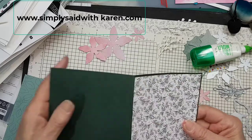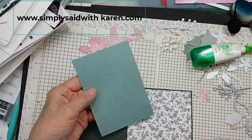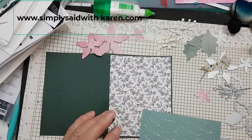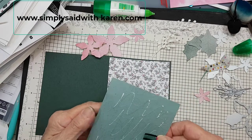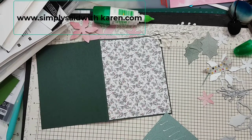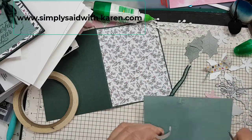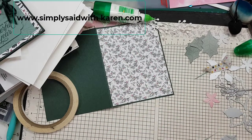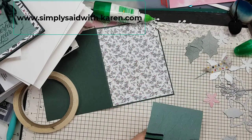Here is our card base and I'm ready to go. The next step is to put the embossed Soft Succulent panel on, but first I forgot I have to put the ribbon around there, so it'll go right in the middle or a little ways up from the middle. I'm going to use Tear and Tape on each side on the back — peel the backing off the Tear and Tape and just put our ribbon on there, and then I'll put a little bit more glue on it.